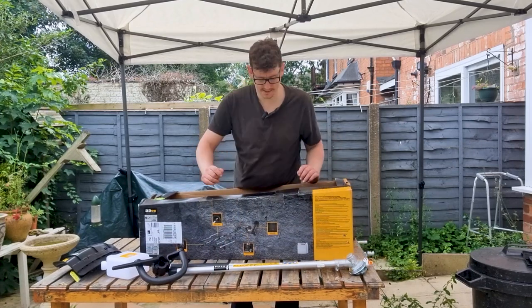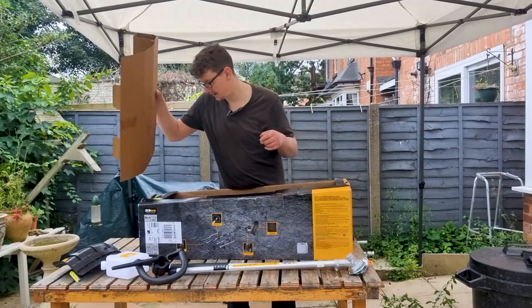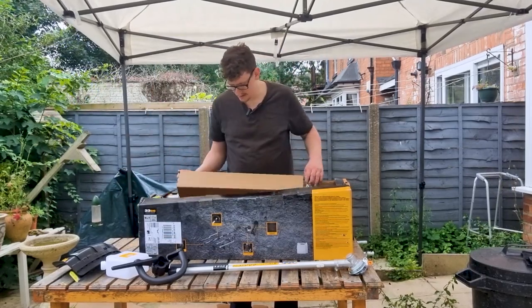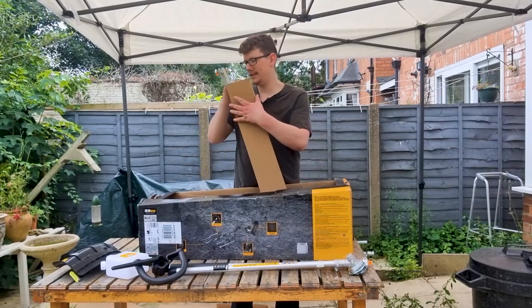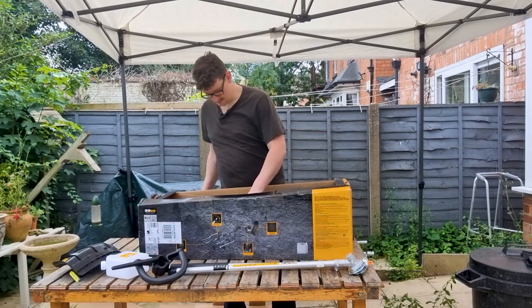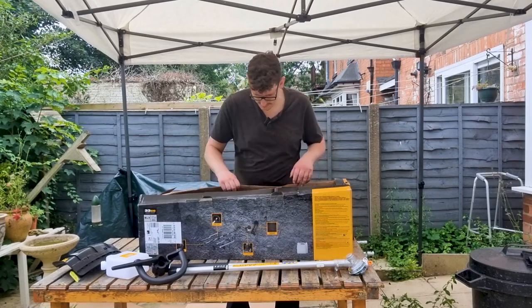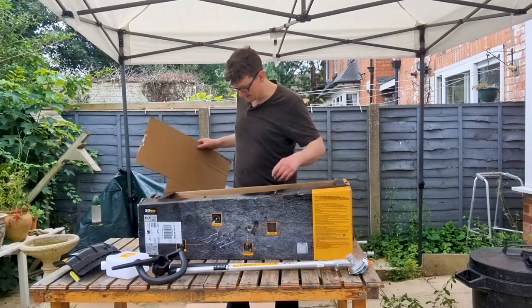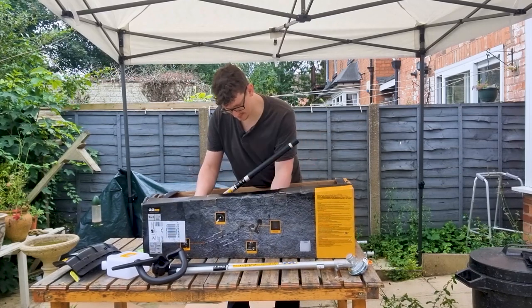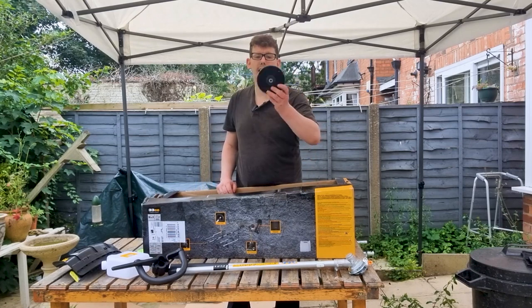Don't forget I'm going to be demonstrating all of this — depending on how long the video is, I may do it as a separate one. So here we go, we've got our strimmer head.